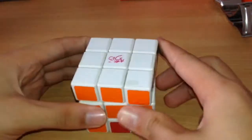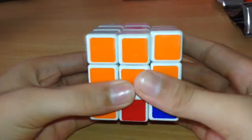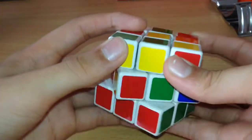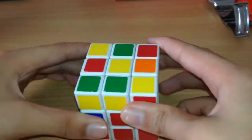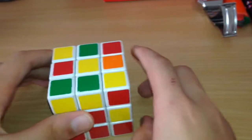Now you're going to turn the cube over so that the yellow is facing up. The first layer is now fully solved. Now we're going to solve the second row — this middle layer. You want to face it correctly. This is where things get slightly complicated.